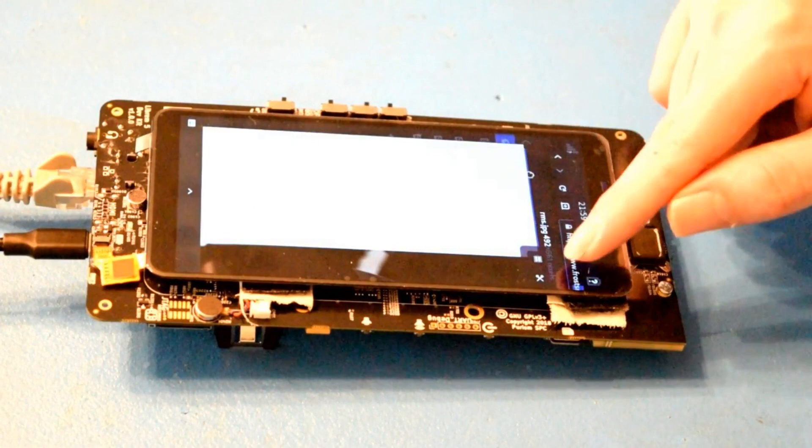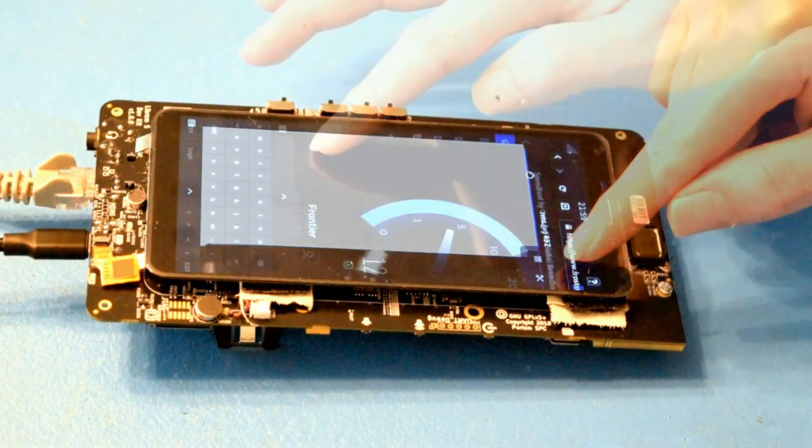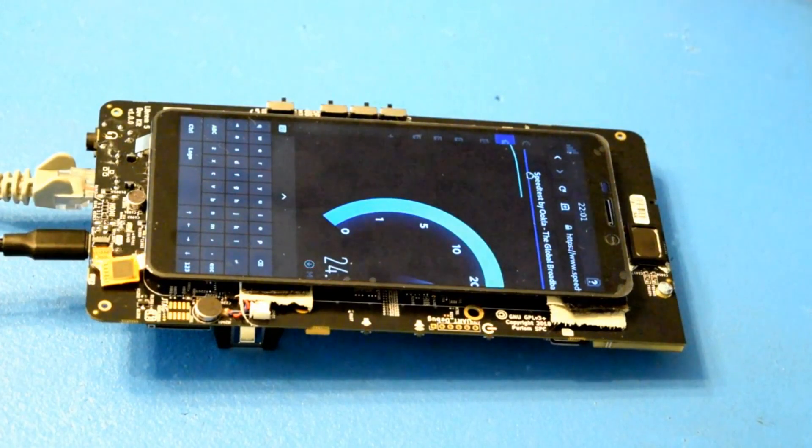The copy-paste menu looks pretty schnazzy. Simple. Let's run a speed test on the browser, because that's an HTML5 app. And HTML5 apps seem to be working pretty well.